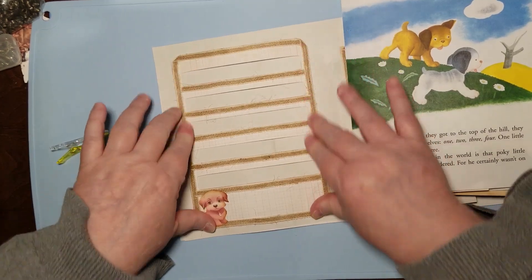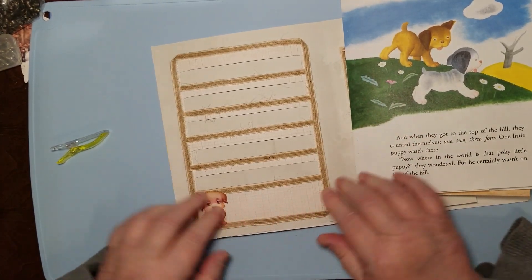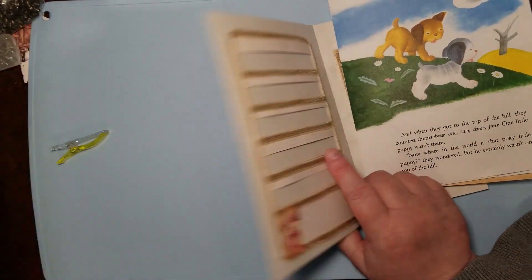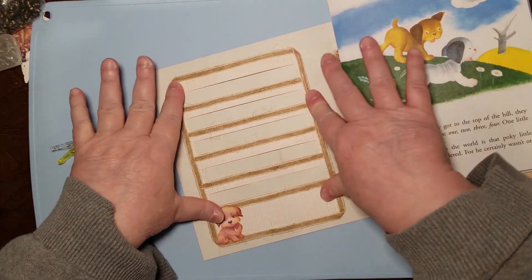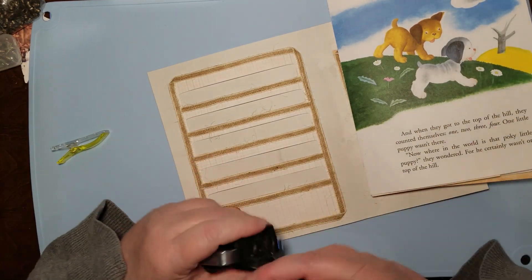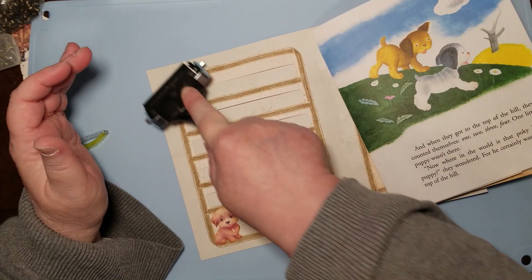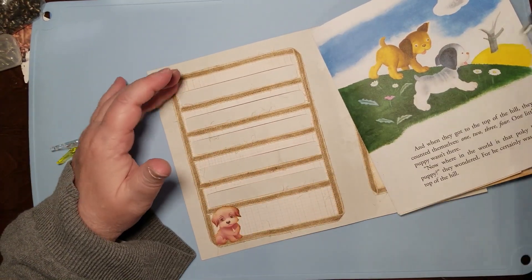Someone who liked Pokey Puppy as a kid. I can't talk and craft at the same time, it's just a thing. But that gives a lot of room to put things in.